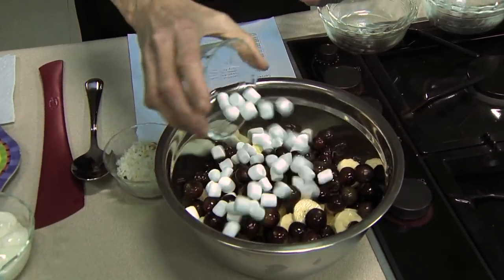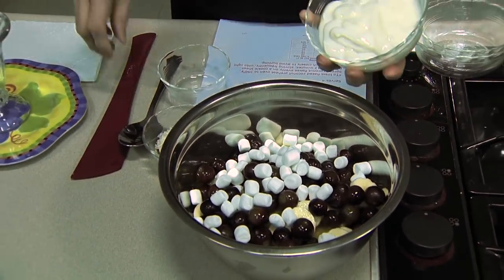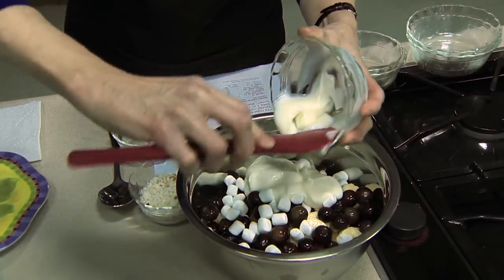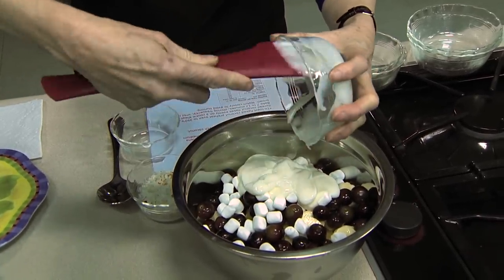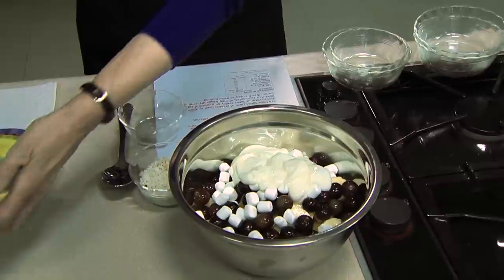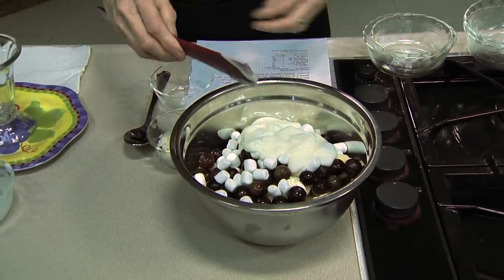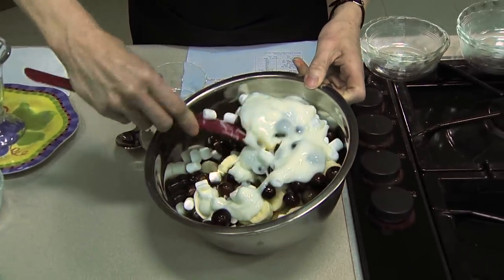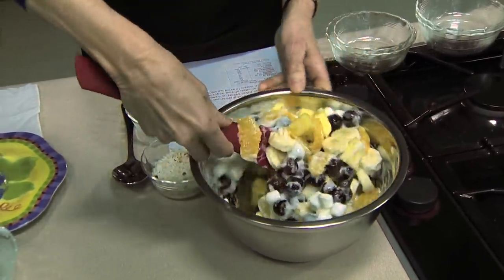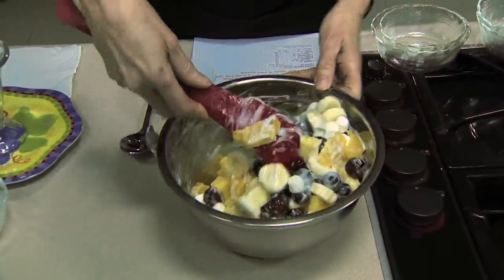I've got a half cup of miniature marshmallows, and this is going to provide a little bit of sweetness. You do have some tartness going on with some of the other ingredients, and they also provide a really fun texture. The next ingredient is yogurt — I'm using a vanilla low-fat yogurt. You could use a Greek yogurt if you chose, and the amount of sugar is kind of up to you. If you do use Greek yogurt and decide it's a little bit too tart, you could add a little bit of sugar or some of the juice drained from the canned ingredients. This is simply going to get stirred together. For best flavor, it's nice to give it a couple of hours for those flavors to blend together.